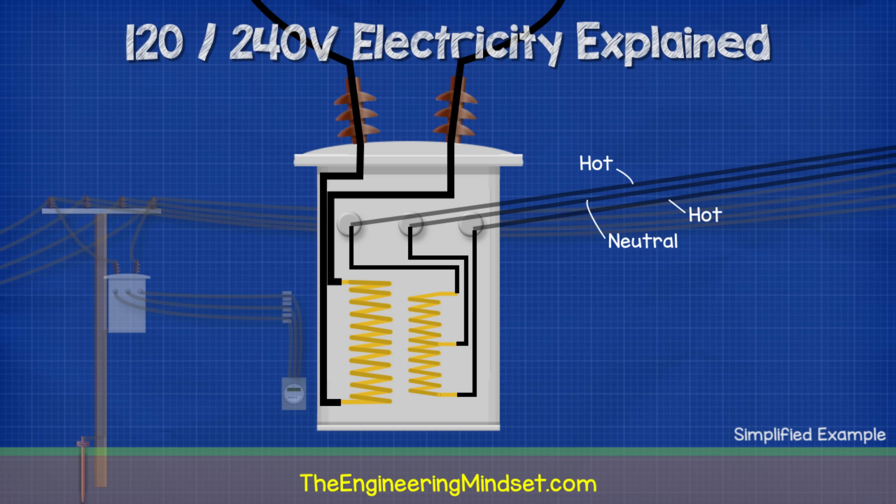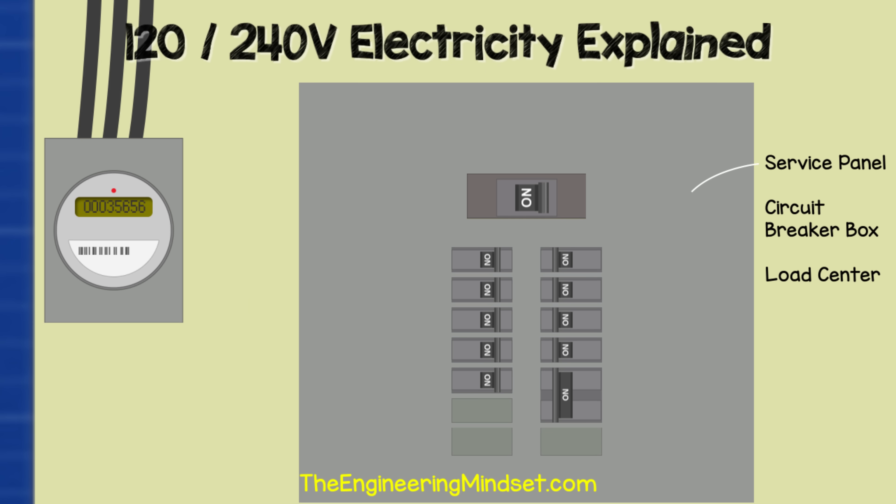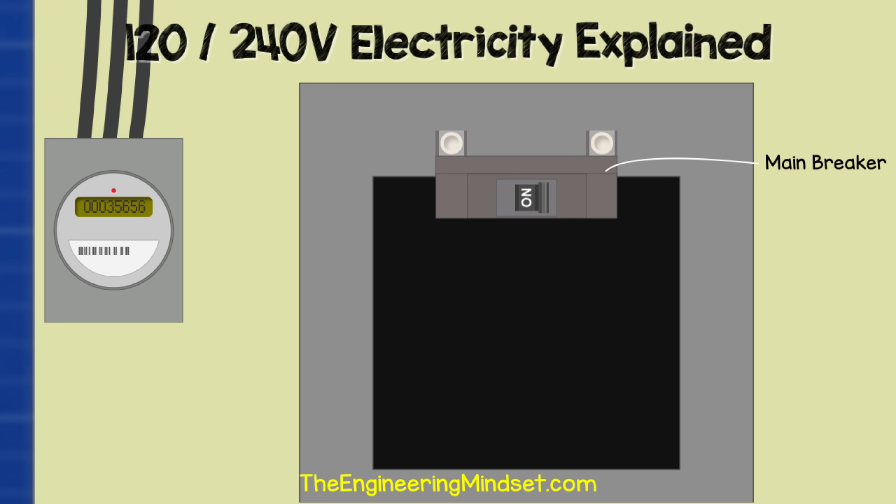We're going to look at this again later in the video to understand it. Zooming into the property, we find a main service panel, which is sometimes called a load center or breaker box. If we remove the cover and look inside, we first find the main breaker. This is usually at the top of the panel, but it might be at the bottom.